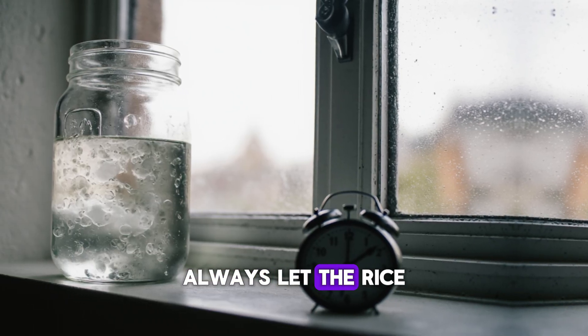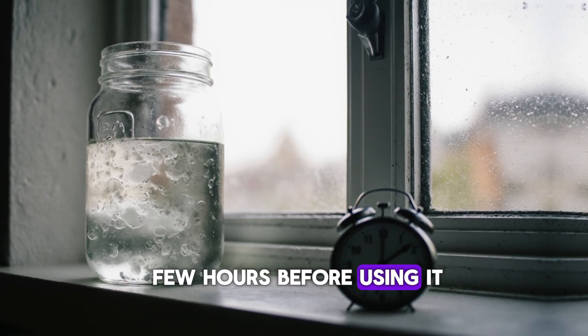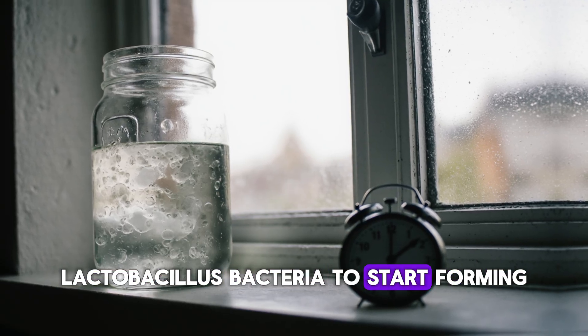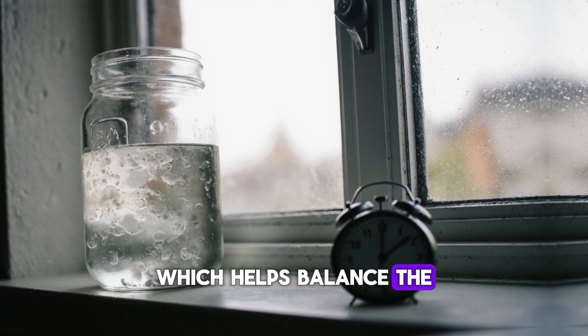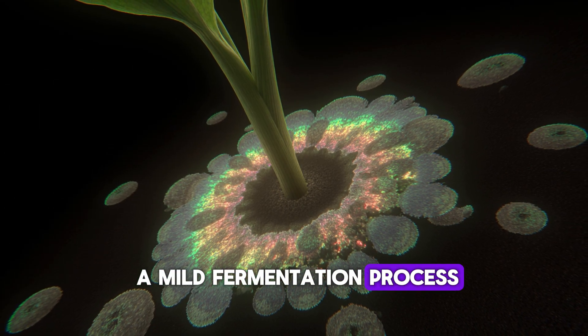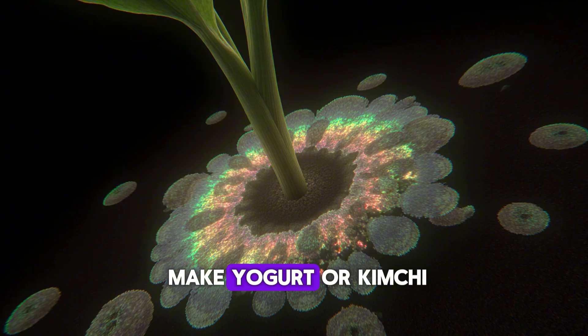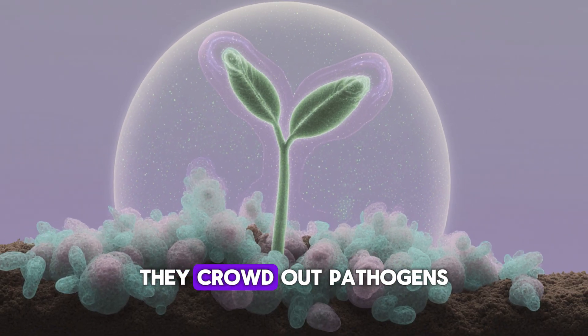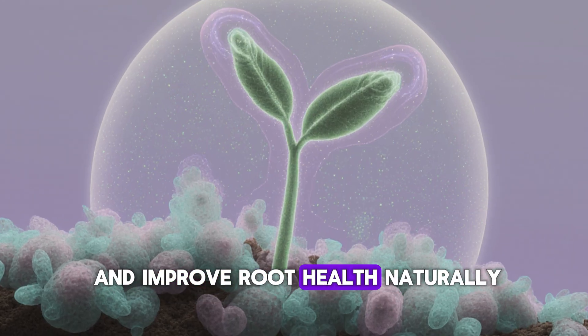Another tip: always let the rice water sit for a few hours before using it. That resting time allows beneficial lactobacillus bacteria to start forming, which helps balance the soil's microbiome even more effectively. Think of it as a mild fermentation process — the same microbes that make yogurt or kimchi thrive in this mix. When added to soil, they crowd out pathogens and improve root health naturally.